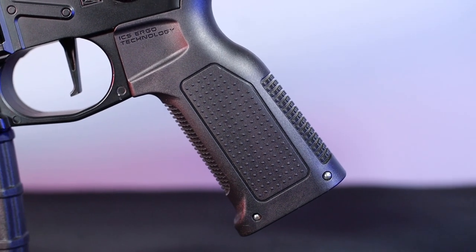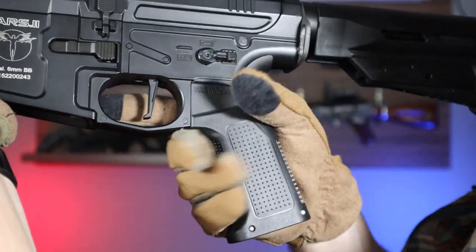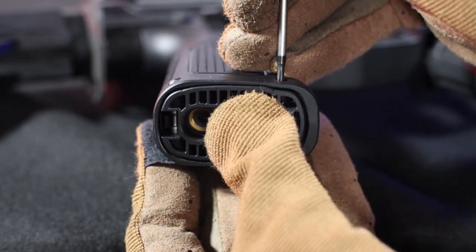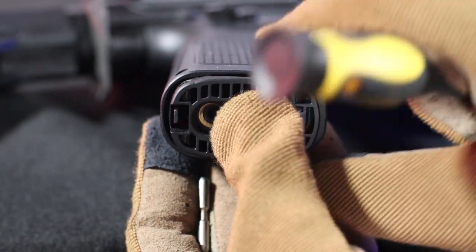The ergo polymer pistol grip is set on an angle of 20 degrees to improve ergonomics. The texture of the grip surface is very pronounced and provides a firm grip. In addition, the grip has a system of quick, screw-less access to the motor – just push out the piece and you're done.